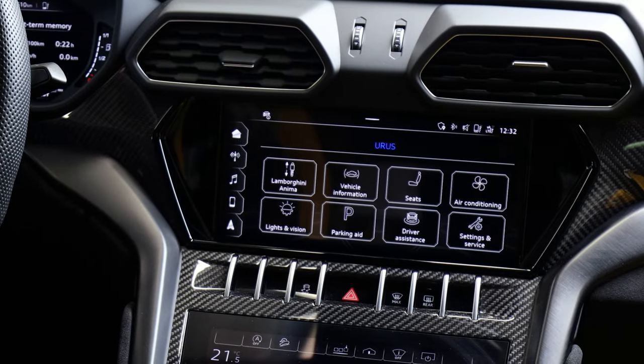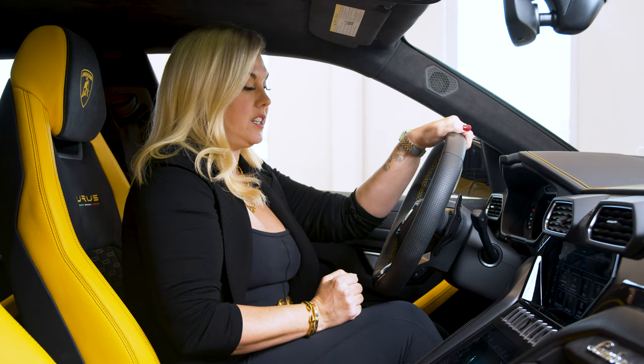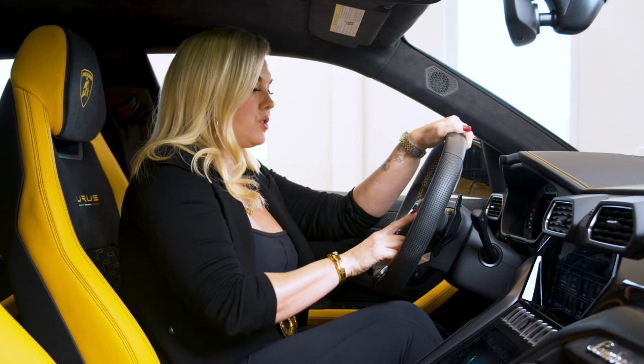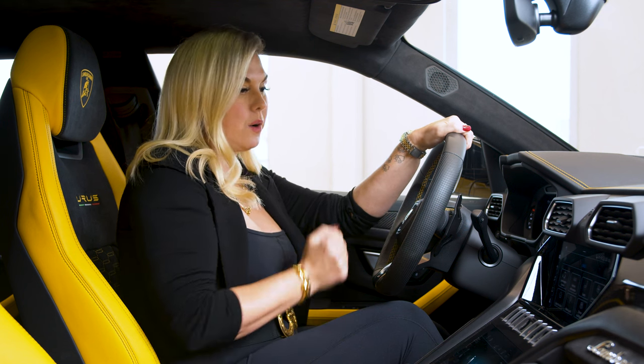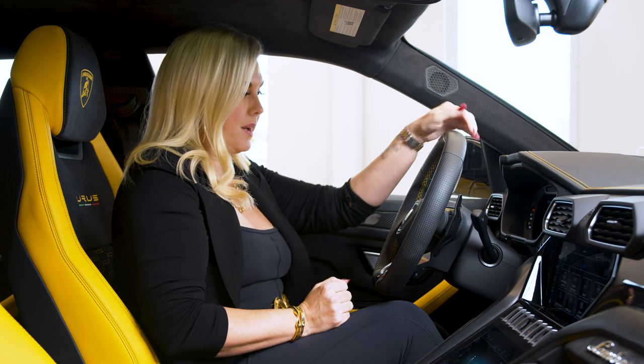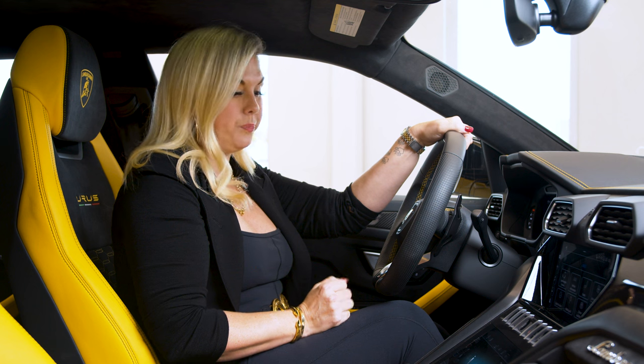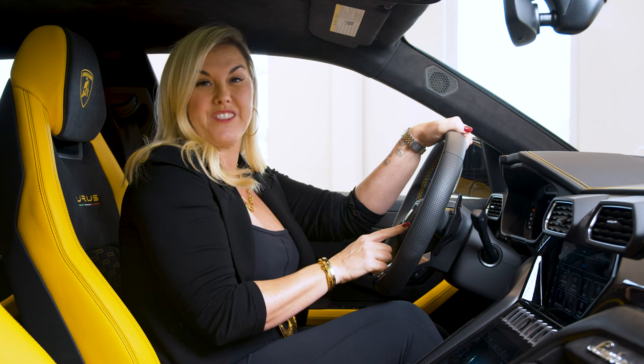Now once it's customized and you want to actually use it while driving, you don't want to press and hold — you just want to press quickly. That would, for instance, turn on my heated steering wheel because that's what I have it set to right now. So depending on what you customize, that can be a really great button and save you a lot of time and headache while driving your Urus.